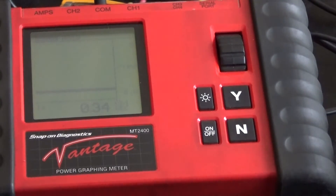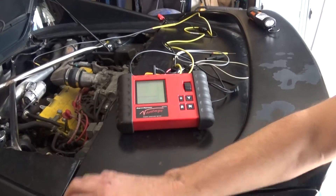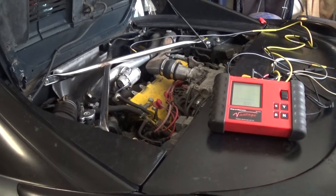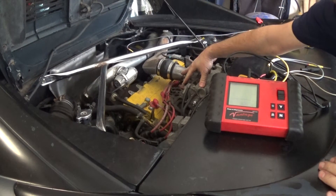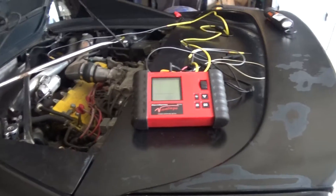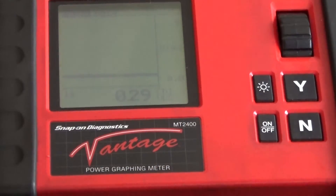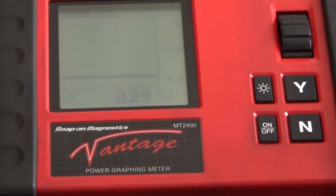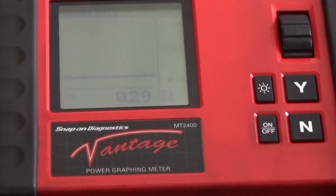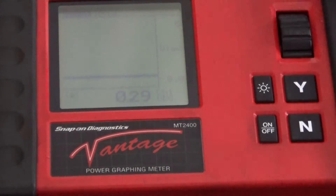Now we can see my voltage is dropping down and the engine starts to stumble. The engine is really shaking right now — it's having a misfire. My voltage on my oxygen sensor is at 200–300 millivolts. It seems pretty lean. I'm going to rev it up a little bit to see if it's going to respond.